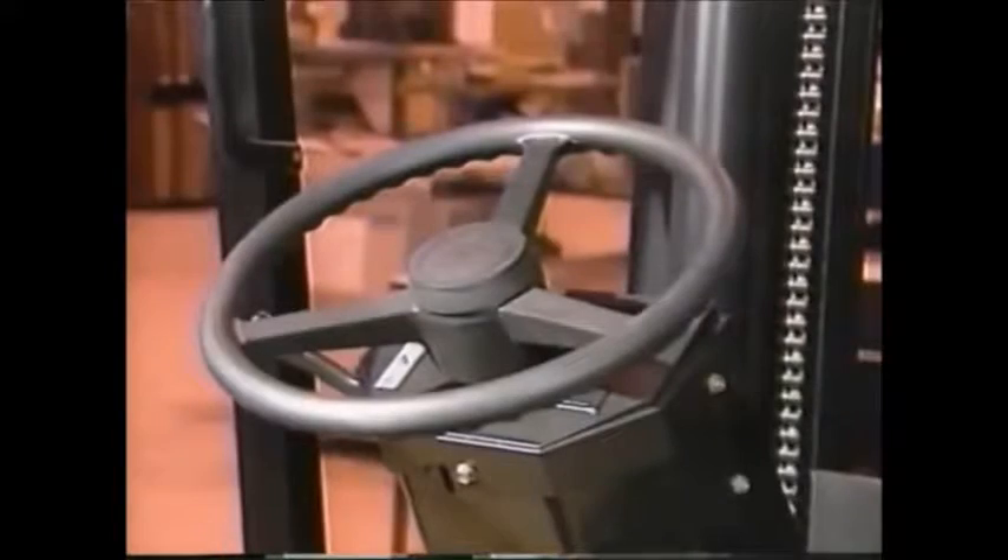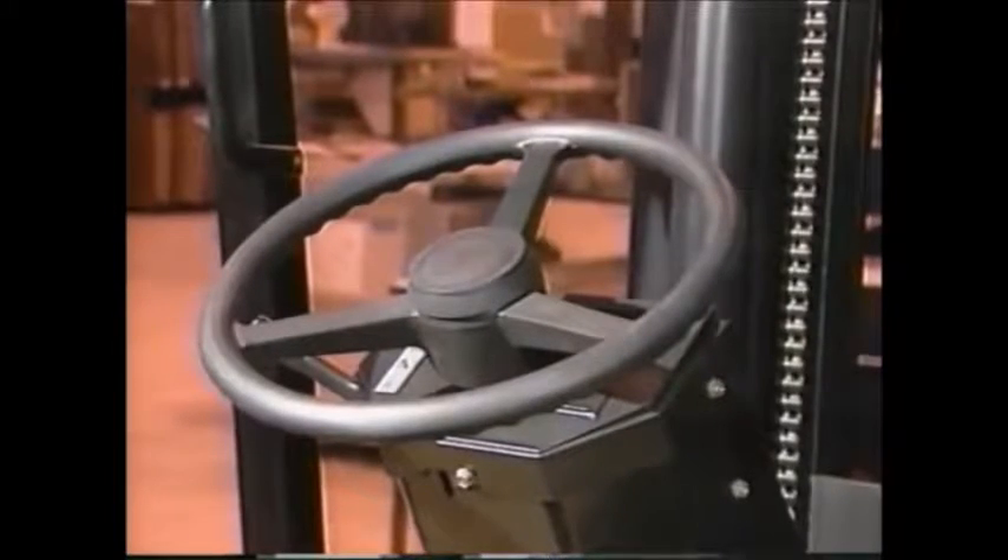Before operating any forklift, you must become familiar with the location and function of the controls, the location and operation of the power plant, steering and maneuvering, visibility, inspection and maintenance, and other general operating functions.